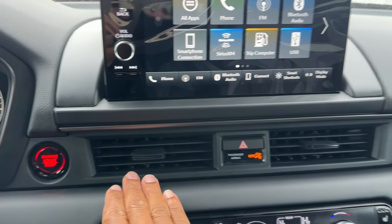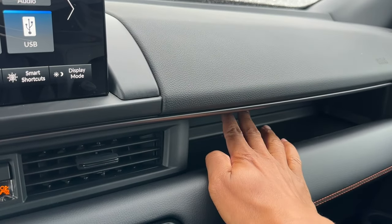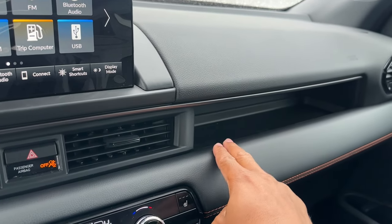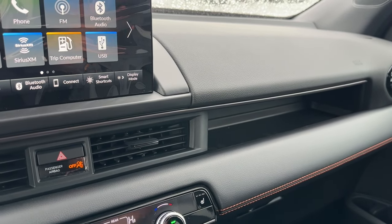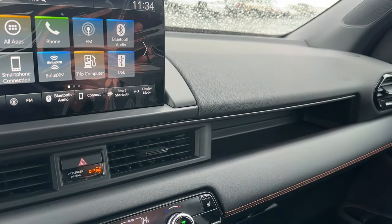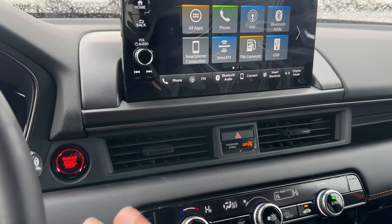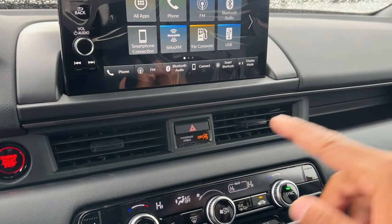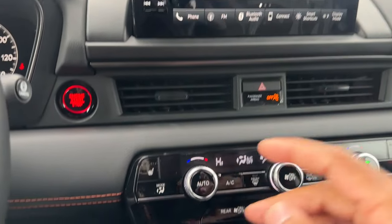Below the touchscreen there's a push-button start, center vents, and hazard button. Honda brought back an additional storage cubby here — the previous Pilot didn't have it but the original Pilot did. This generation Pilot has a lot of design cues from the original generation, which I appreciate. The Pilot also has its own unique vent design rather than the full-dash vent piece from the Civic.